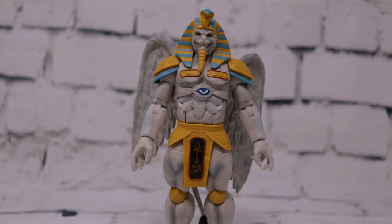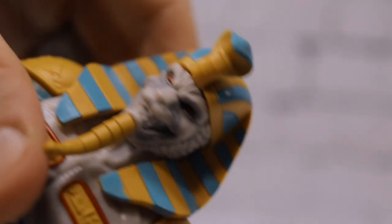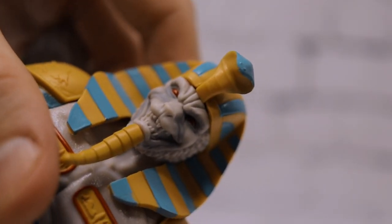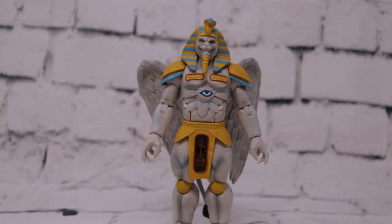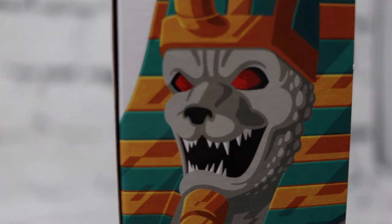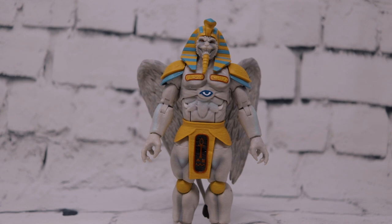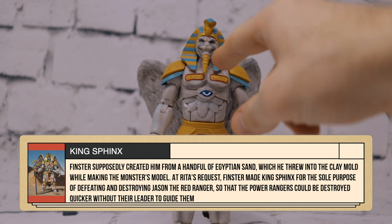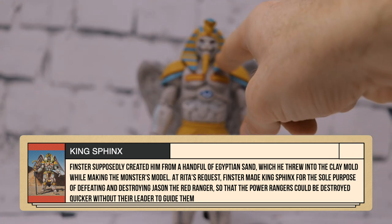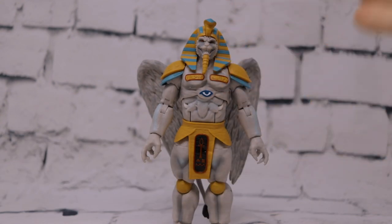Next we have King Sphinx — a great looking figure, but marred by one glaring omission: no paint on his nose. I don't understand why they left that off. It's even on the packaging — both the back and side of the box art clearly show black paint on his nose. I also wish they'd blackened inside his mouth so the teeth stand out more prominently, but I'll give that a pass. The nose though — I just don't understand why they couldn't put black paint on the tip.